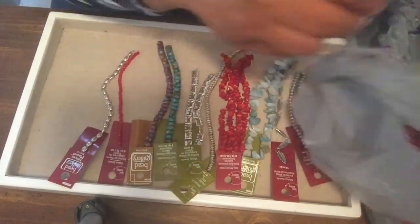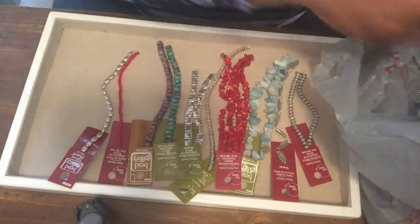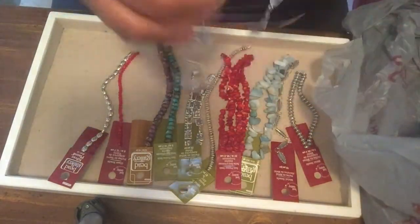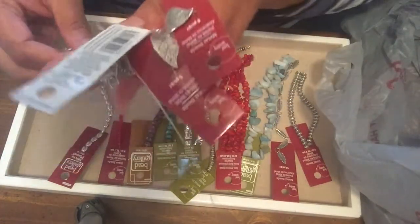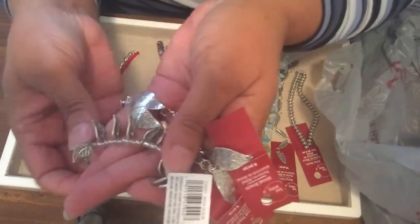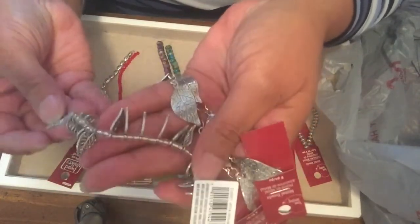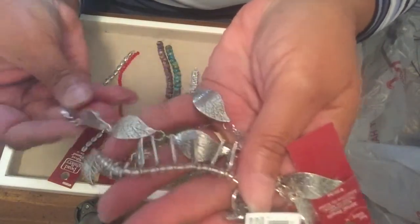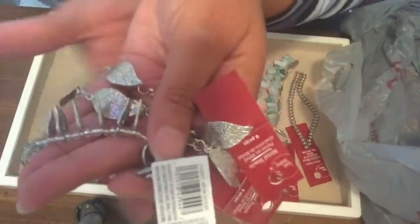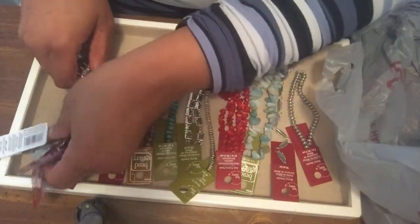Perhaps a bit prematurely, I'm getting ready for fall. I found these leaf beads — I love fall, it's my favorite season, so I was excited to see the leaf beads are still out. So that's what I've got so far — that's everything I picked up!